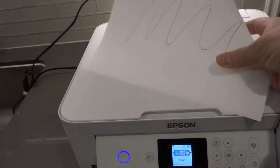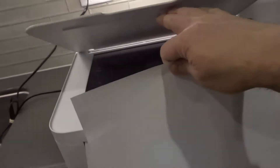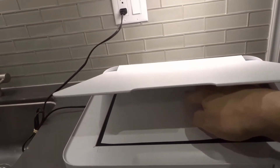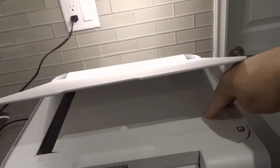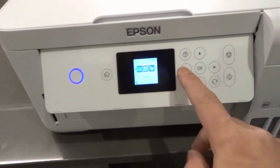You also need a page to scan. Take the page you want to scan and place it face down inside the document bed. Make sure it's nicely lined up the way it needs to be lined up.